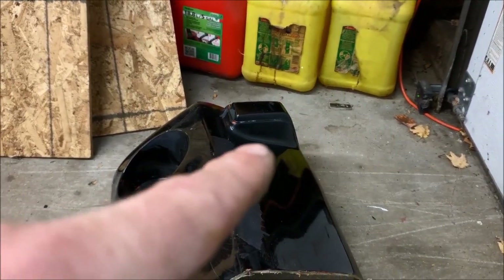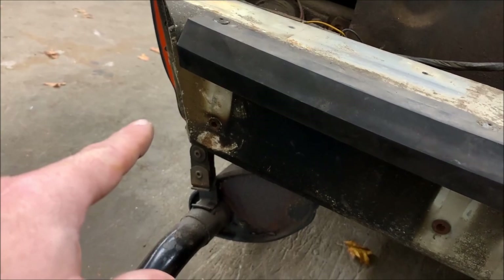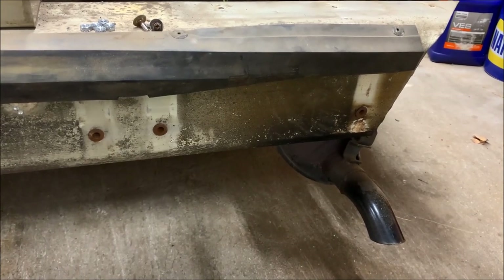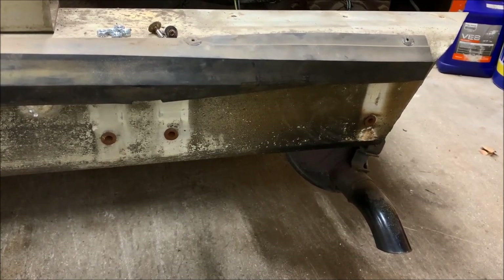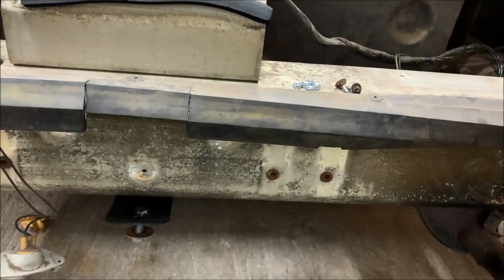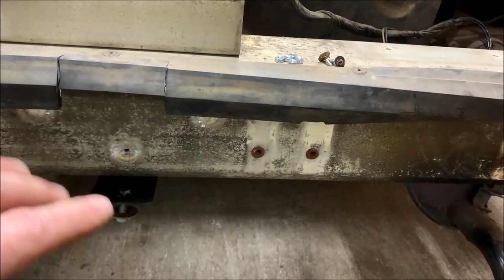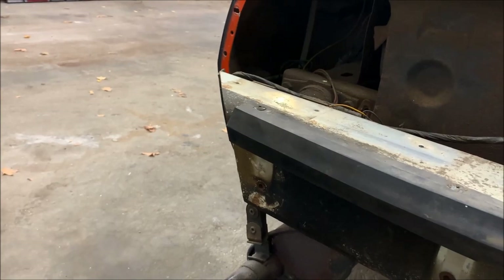Consideration number four has to do with the bumper barrettes that are molded into the bumper cover. On the car there are four: one on each corner and two in the middle. Because of the profile of the bumper cover, the original bump barrettes will interfere with the cover and actually prevent it from swinging down, so those need to be removed. I was worried about whether I'd have enough support with those off, but looking at the cover, the leading edge of the impact bar is right up against it. The only exposed section is the bottom six inches around the license plate light, so I'm not too concerned.